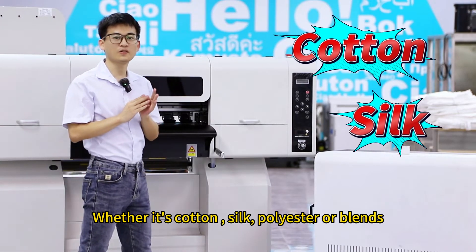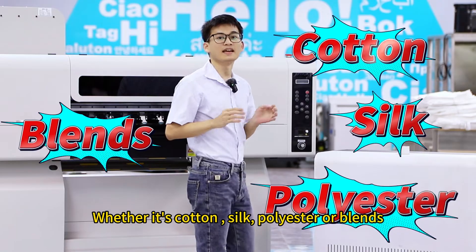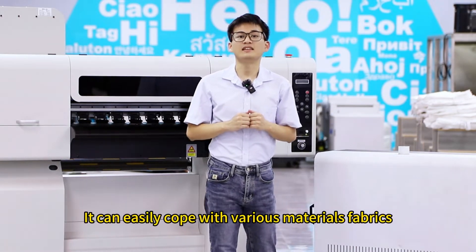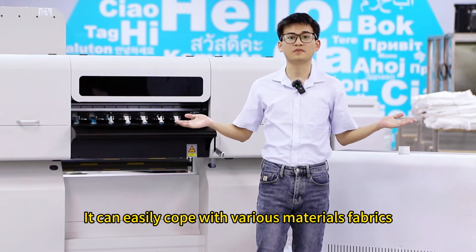Whether it's cotton, silk, polyester, or blends, its color and details are very stunning. It can easily coat various materials' fabrics.